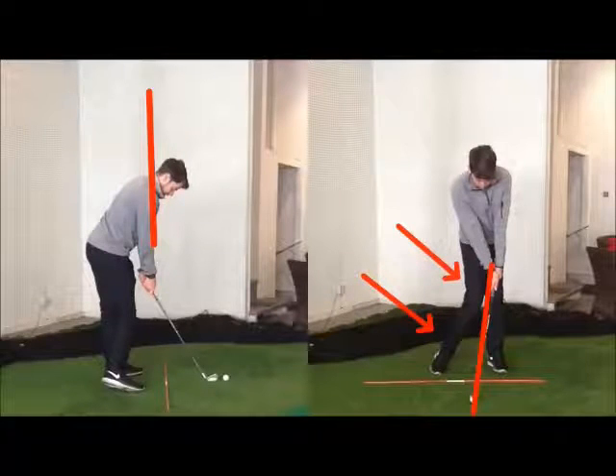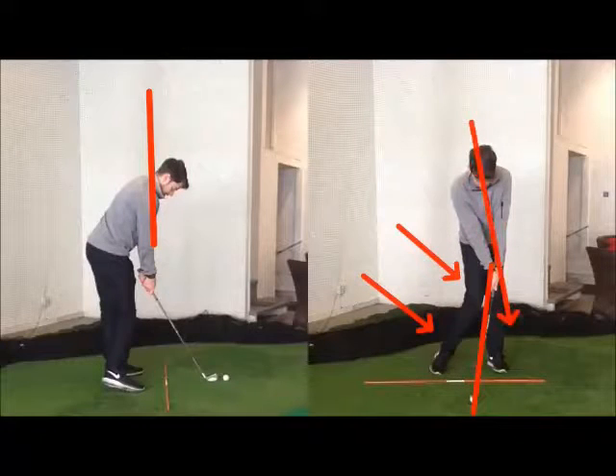So that would be setup and now into impact. Really, that to me is about the best drill you can do. The chest is now in front of the ball, which we're after. The belt buckle line is just slightly in front of the ball.